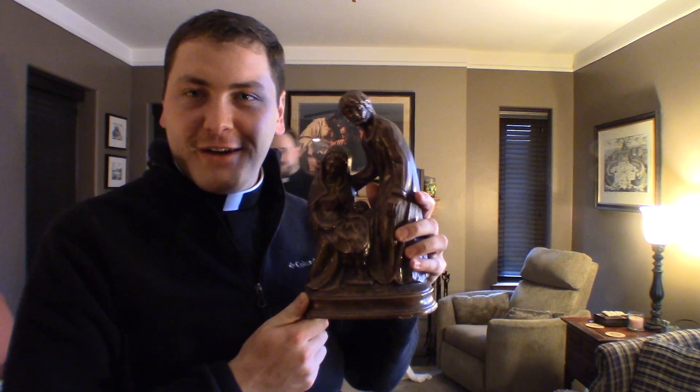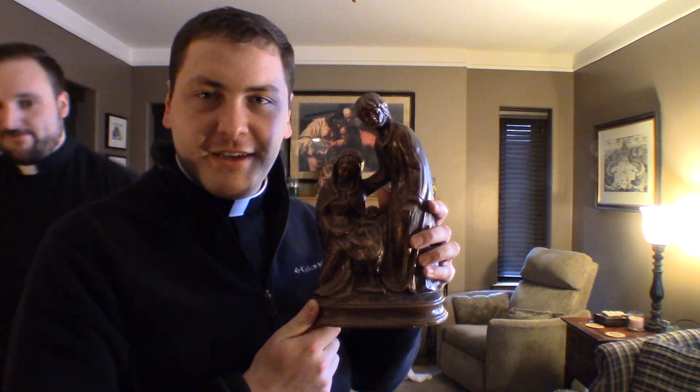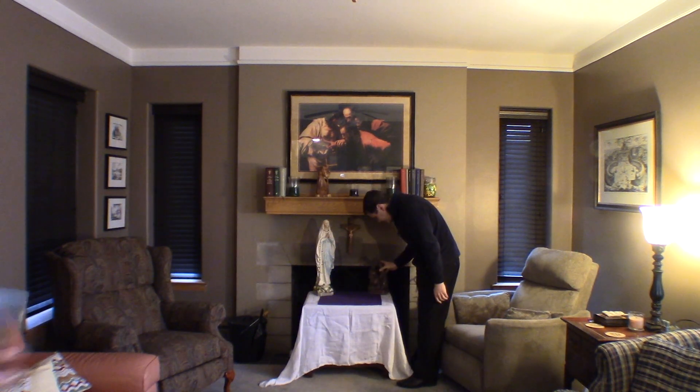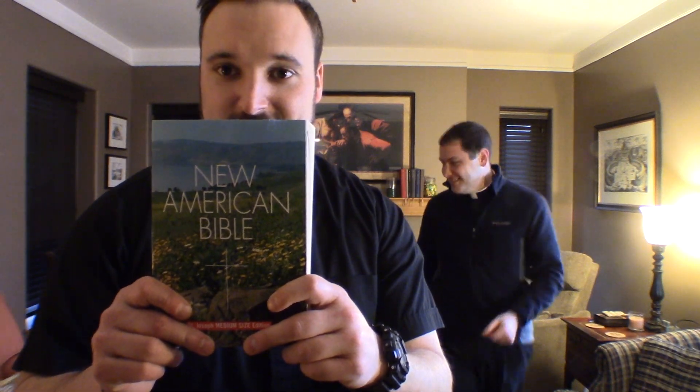If you have an image of the Holy Family, or maybe a statue — we found one laying around — it would probably be a good idea to have some sort of imagery of the Holy Family. And if not, someone can draw one. Also very important: the Word of God. And this is the New American Bible.